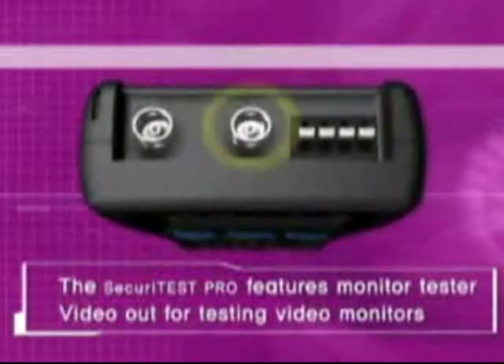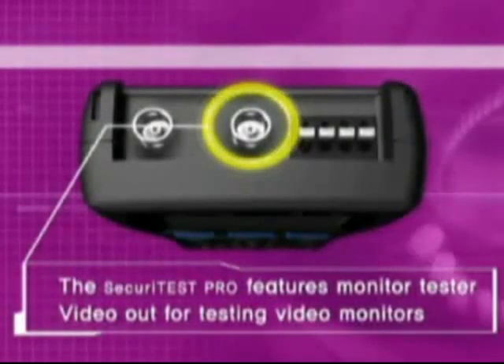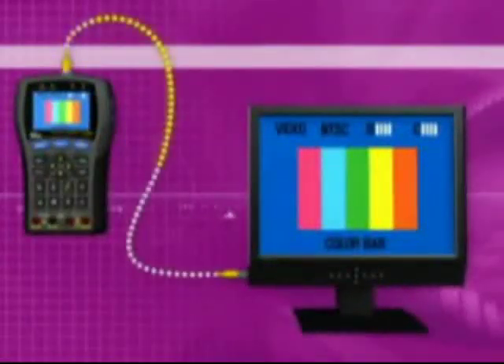The Security Test features a video signal generator. It generates a color signal to test all video equipment.